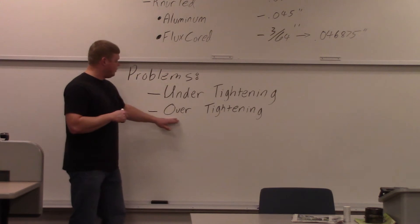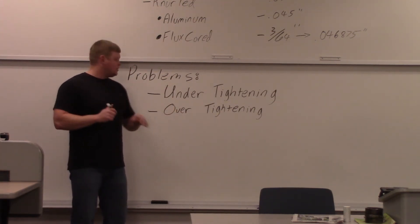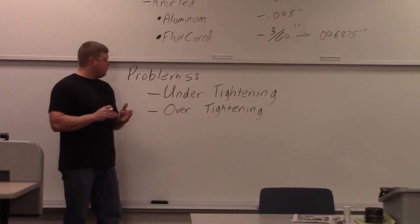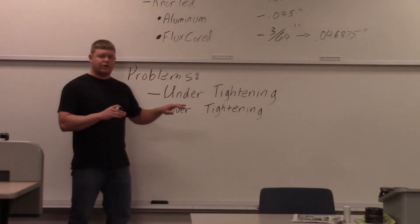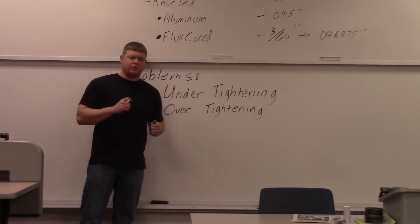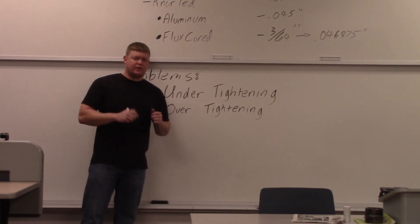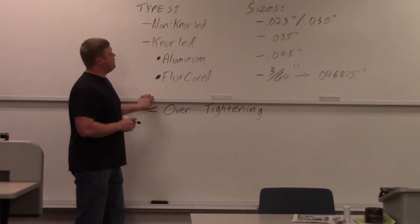Over-tightening will also oval the wire — so it's not round anymore and won't feed right. The same applies to aluminum: over-tightening will make it oval and it won't feed correctly. When figuring out tension with a regular MIG wire, just hold the wire while pulling the trigger — you should just barely be able to stop it. You don't want it stoppable if there's just a little coil in the wire. Now we'll go out to the lab to look at knurled versus non-knurled and show the different sizes on actual drive rolls.